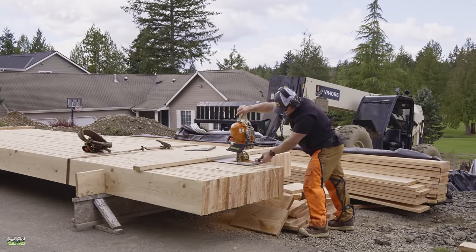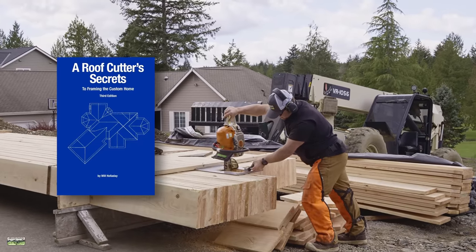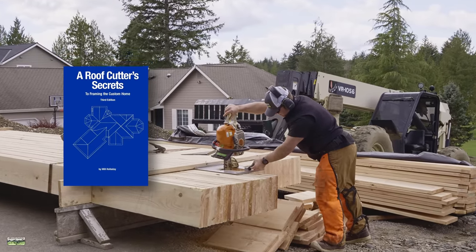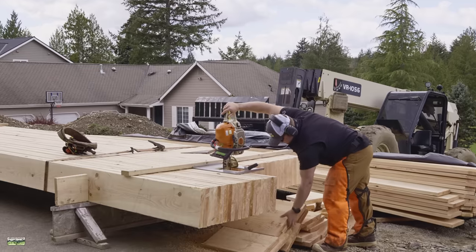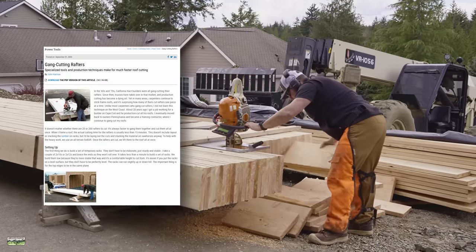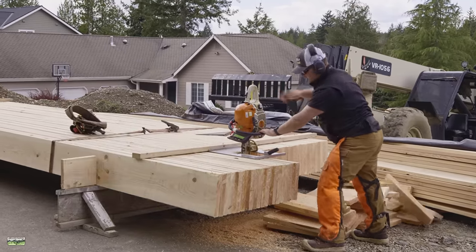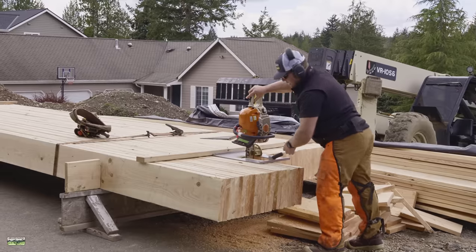The attachment on the chainsaw is called the Bigfoot Headcutter XL. Will Holliday is the one that came up with this design — I'll put a link to his book in the description below. That's how we learned how to do it. There's also an article on JLC — I think the author's name was John Harman from the Philadelphia area — that's probably 15 years old now.